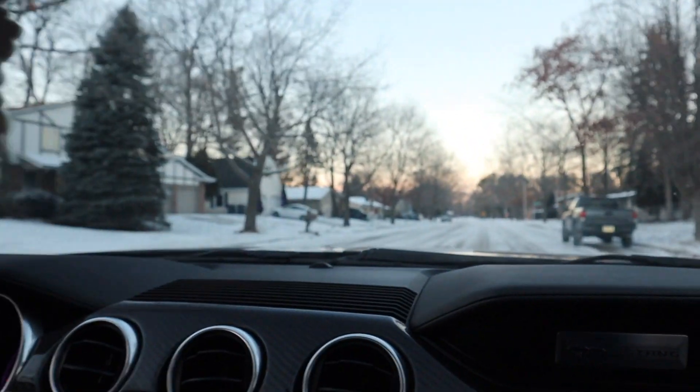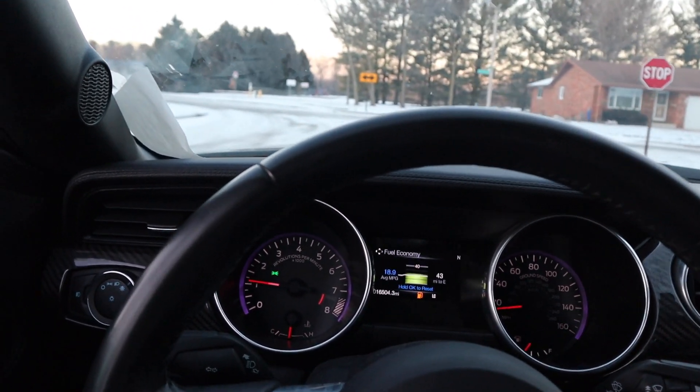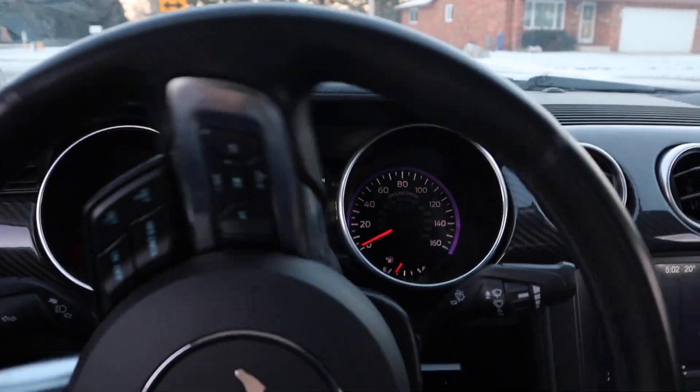This is how you'd expect the car to handle in the snow — it's completely going sideways with no control. But the car doesn't handle like that if we turn traction control back on — it handles like a normal car. I'll give the car a little gas: see, traction control limits it and ensures that the car does not get any slippage and slip out.